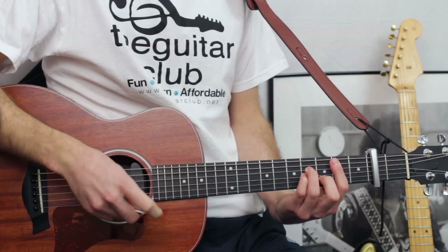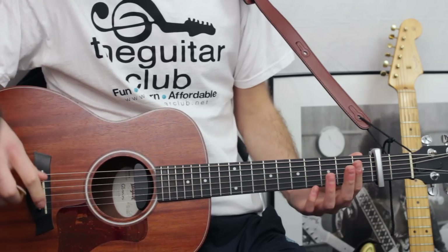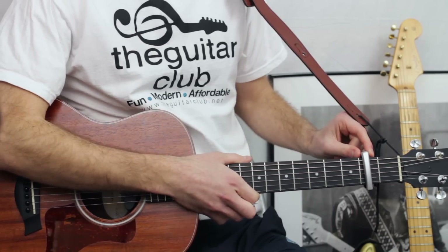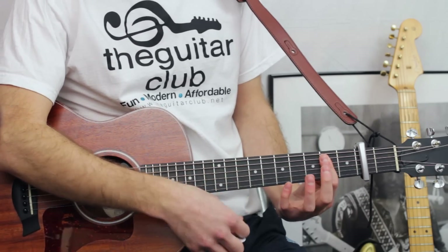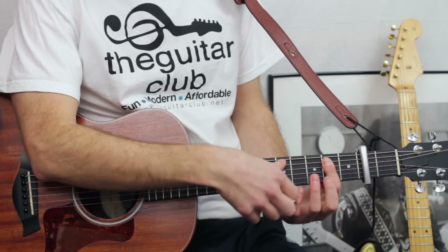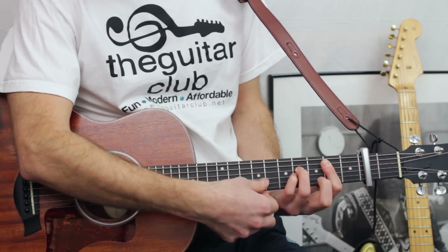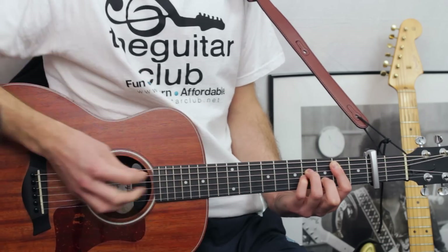The fourth chord is B minor — the first bar chord, in fact the only one in this version. So you want to get your index finger and flatten it across the second fret, all relative to the capo — so it would actually be the fourth fret, but for now it's the second fret. Flatten it on the second fret on strings one to five, then place your third finger on the fourth fret of the fourth string, small finger below on the fourth fret, and then finally add your second finger on the third fret of the second string.